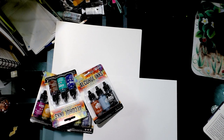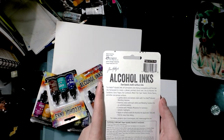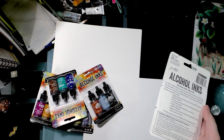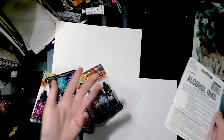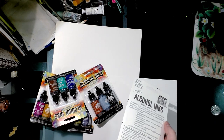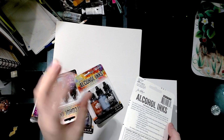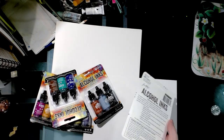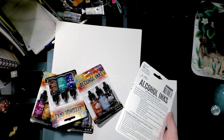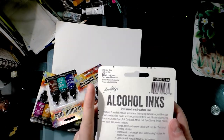On cardstock, on vellum, bristol — so it doesn't have to be on the surfaces listed. It really depends on what you're looking for. If you're an artist, a lot of what I say will be pertaining to you. Crafters can also use them for coloring little plastic doodads that get attached to cards and scrapbook pages, like pearls or buttons.